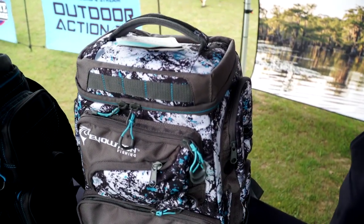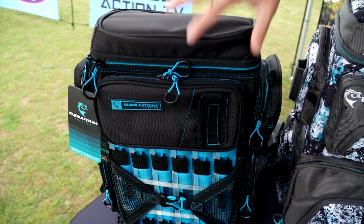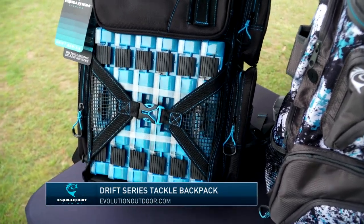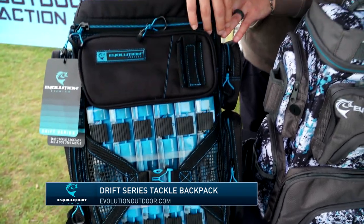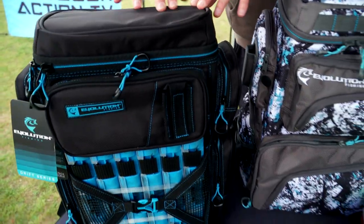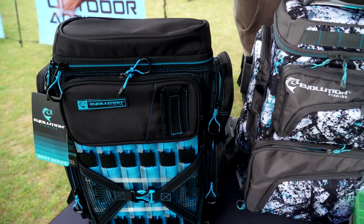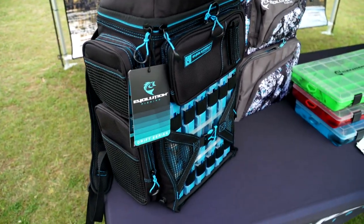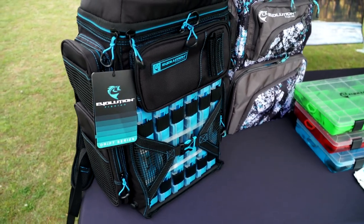Moving from there, we've also got our Drift Series backpack, which has just done tremendously well for us. As you can see, the trays are right here in front, easily accessible. It comes with all six included, and then just lots of storage pockets for accessories and whatever else somebody may be looking to store and carry with them in a backpack.